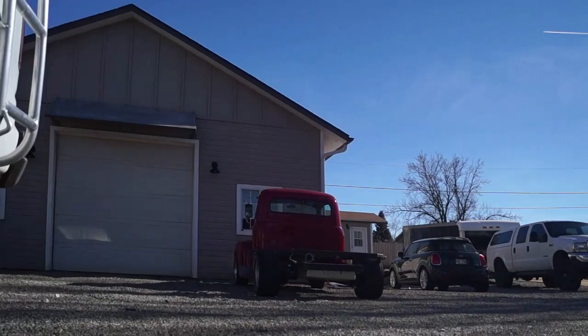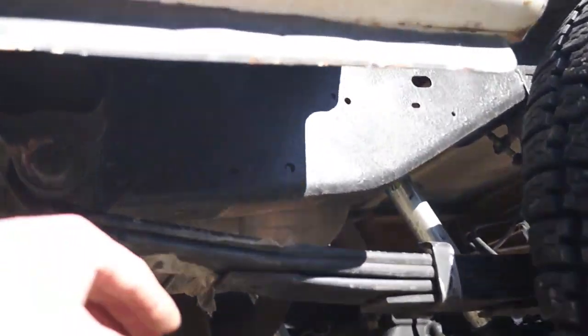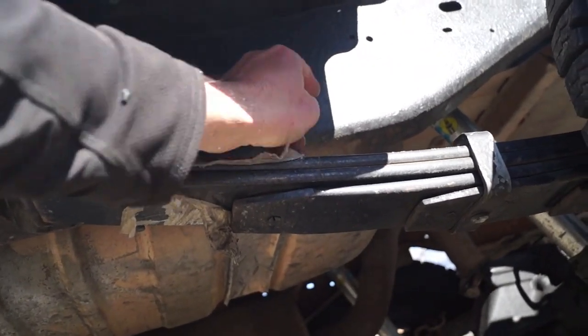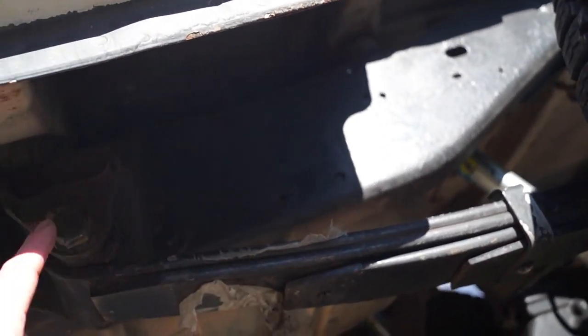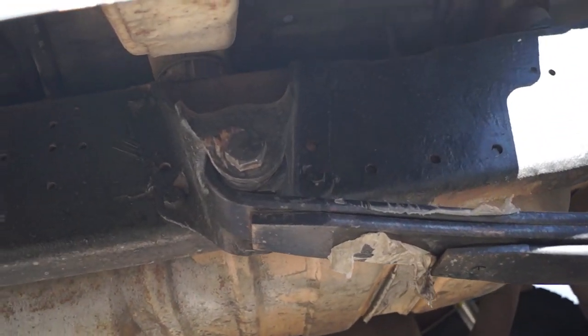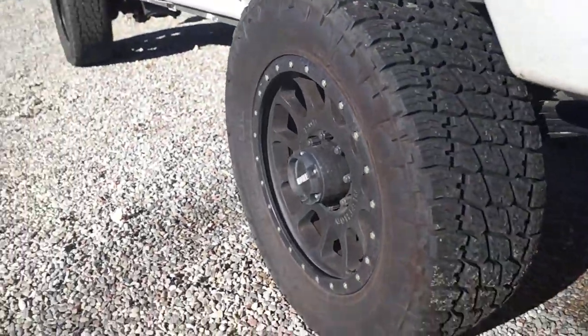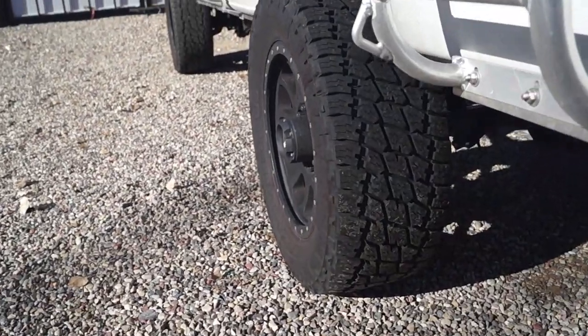You have to move the spring perch itself from the original hole — you have to measure these out. I have all the measurements to do this conversion. Those are the springs I used: the Pro Comp 4-inch lift spring for an F-250 2008 and up.